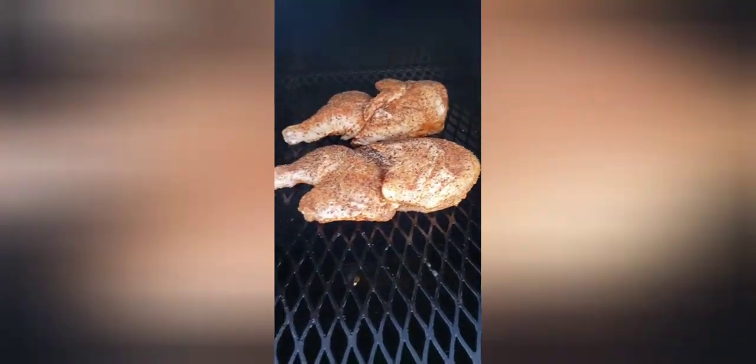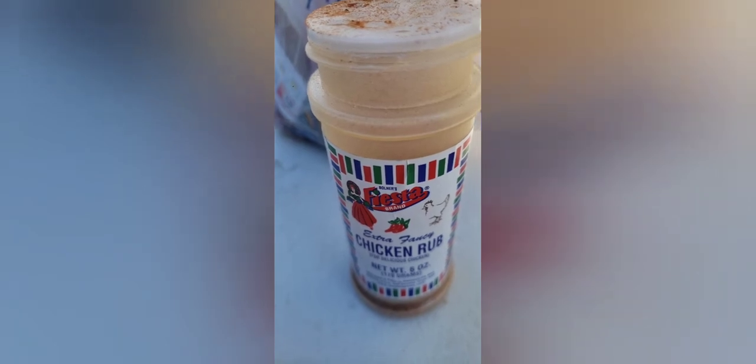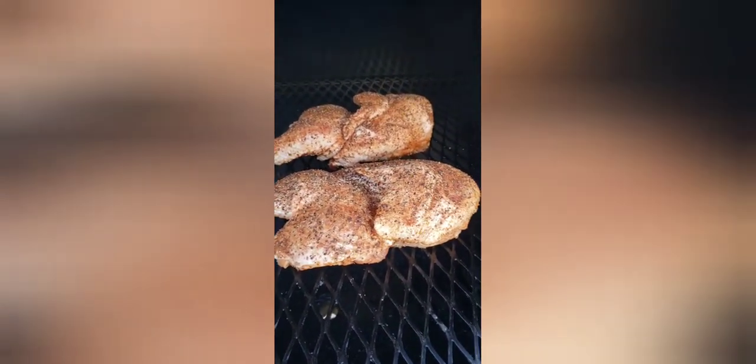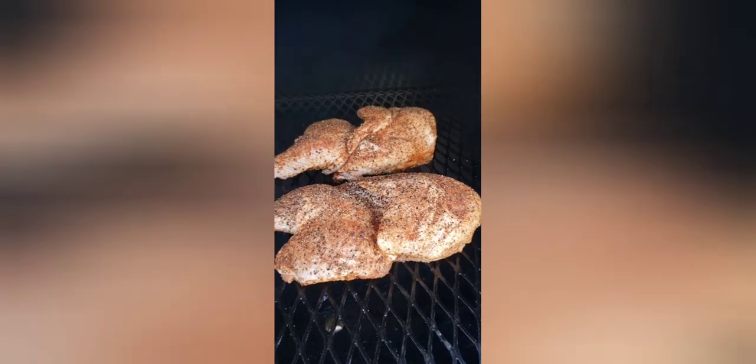We got our half chickens on, getting ready for a smoke bath. I'm gonna rock it at about 300 to 325 for this and get that skin nice and crisp. I use black pepper, which is very very good, and the Fiesta brand Bueno seasoning — that's one of the best chicken rubs out there. That's the combination I put on there for this.